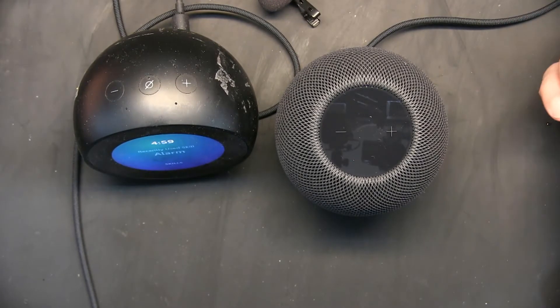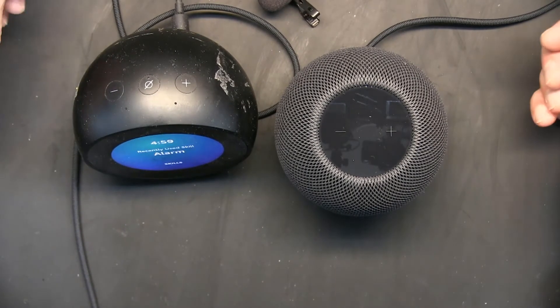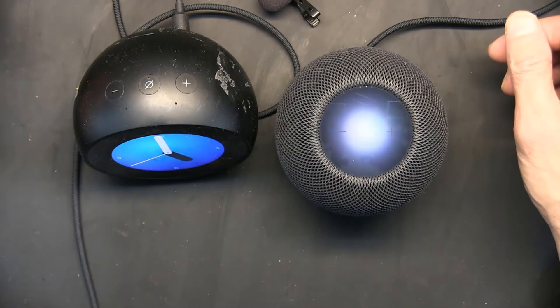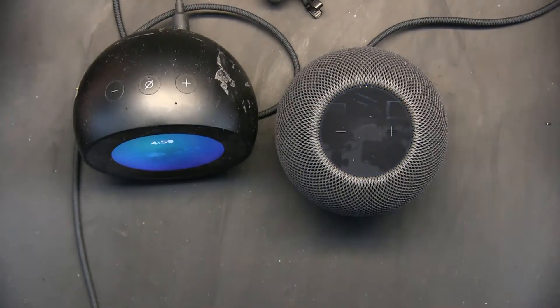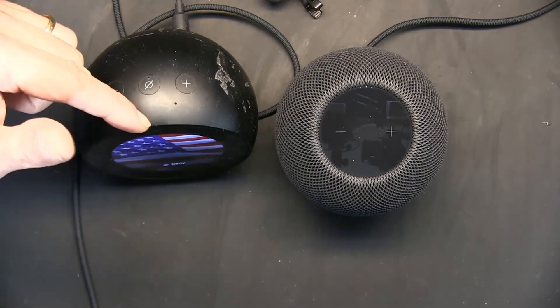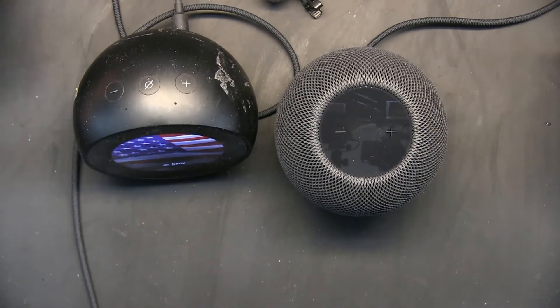Let me ask it something and see if Siri is as good as Alexa. 'Hey Siri, what's the population of the United States?' Siri answered: as of 2019, the population was 328 million, 239,523. Then I asked Alexa: as of 2020, the population of the United States is 331 million. Did you notice? Siri gave 2019 data, and Alexa gave 2020 data.